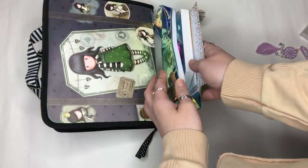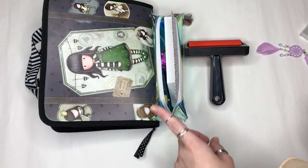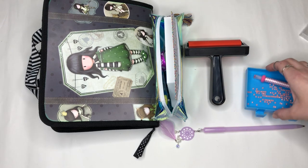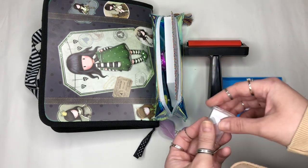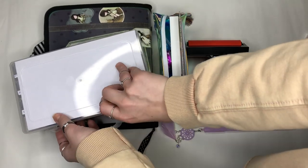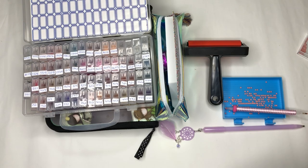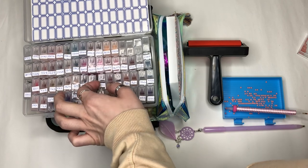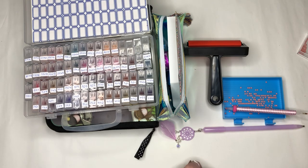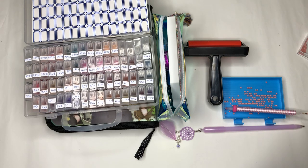So there you have all you possibly could need for diamond painting as a beginner: rollers, trays, gorgeous diamond pens, larger trays, and storage pots — which I'd recommend as your first purchase. They are so inexpensive, ranging from about 24 to 80 little tiny pots. That is all you need. Thank you so much for watching — if you liked it, give it a thumbs up, and I'll see you on my next video. Take care everyone, goodbye!